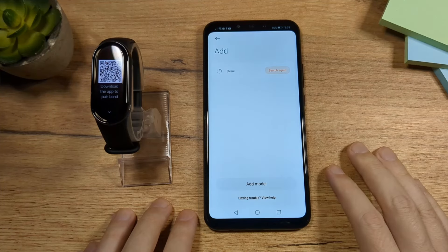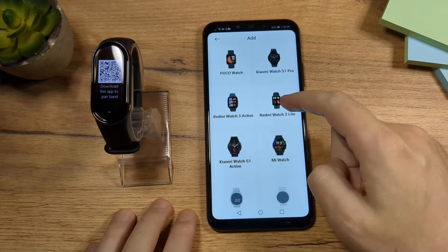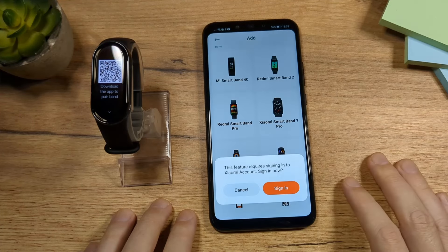If your phone fails to find the Mi Band, tap here on Add Model and then scroll down to Xiaomi Smart Band 8 and tap here.